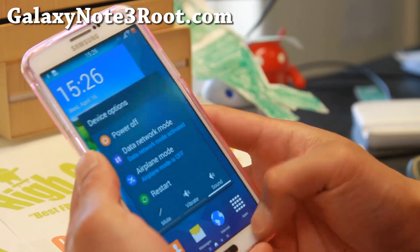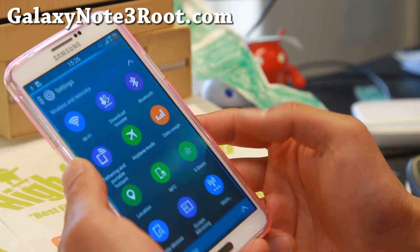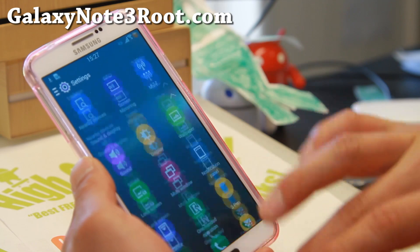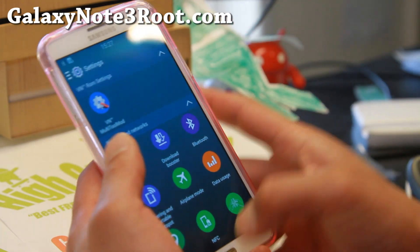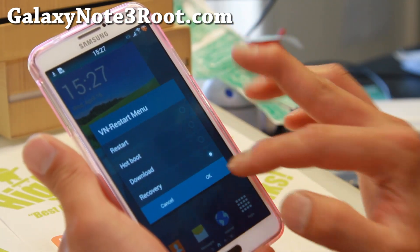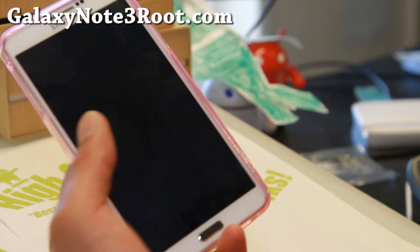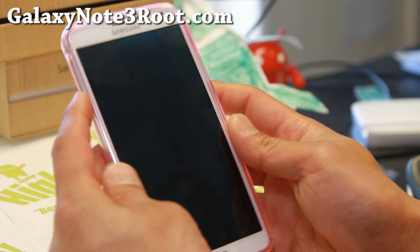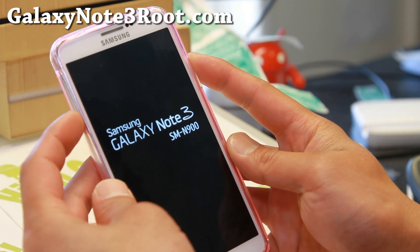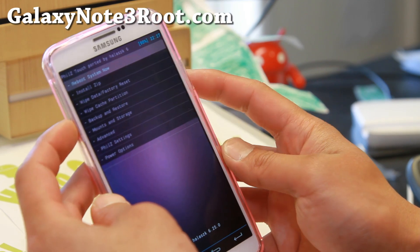Let me show you the icons — you get all the S5 icons, which is also an option in Aroma Installer. You also get S5 UI settings exactly how they are. And the restart menu gives you all the recovery, download, and hotboot options. Hotboot basically reboots quickly without rebooting the actual hardware. Let's go ahead and install SuperSU using ClockWork Recovery. This ROM is pretty awesome and I'm glad the VN ROM is around.